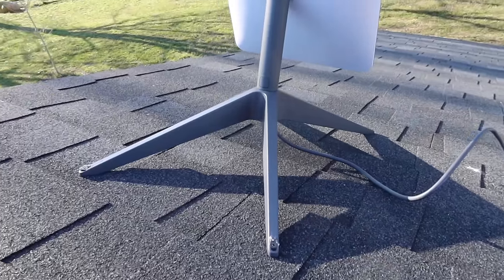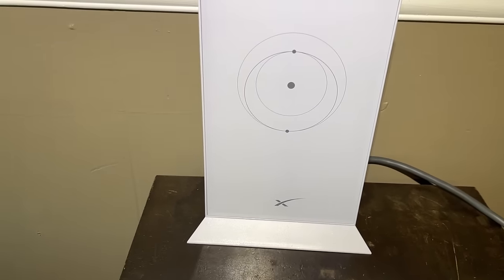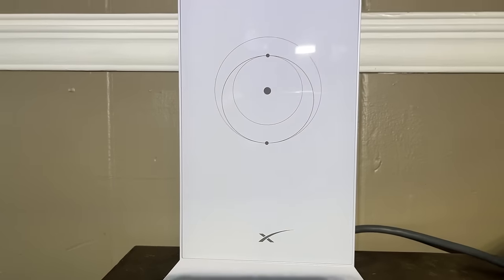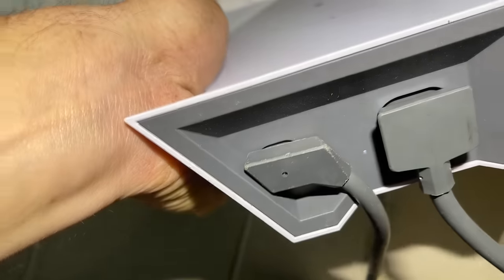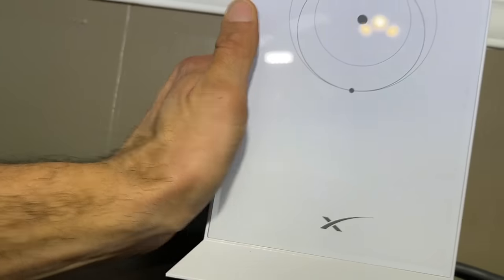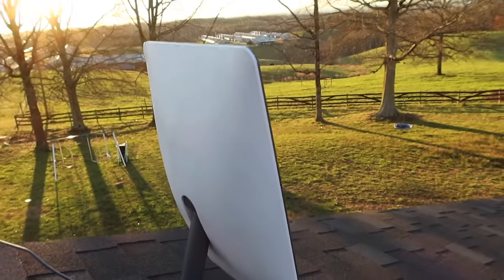Our modem is set up. We're going to head up on the roof to see what's going on because I don't see anything happening in here yet — other than one little white light on the bottom came on. Let's go see if we got any action outside. All right, Elon, don't let us down, my friend.